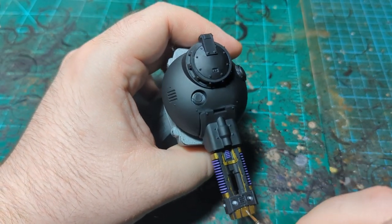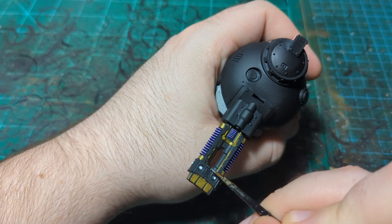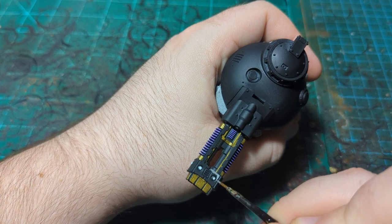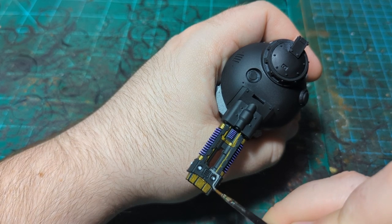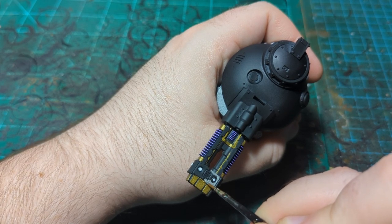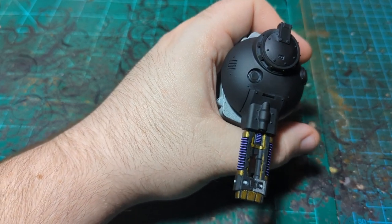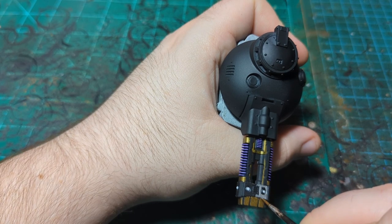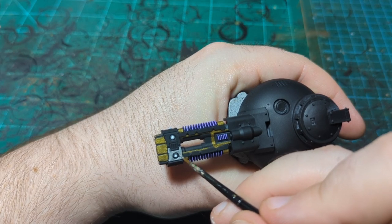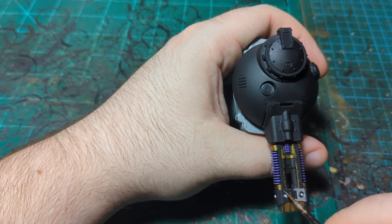I'm gonna get all the plates up here with the same technique we've been doing — leaving some black in between the panels. The reason I decided to try this style on this gun is because there are very well defined panel lines, which makes it easy to keep your brush out of them.